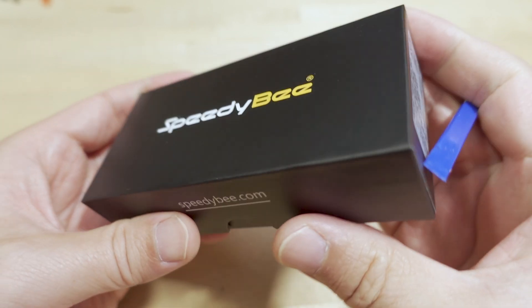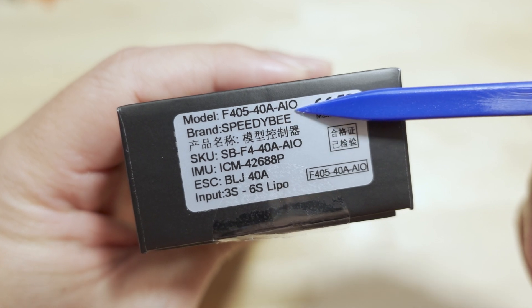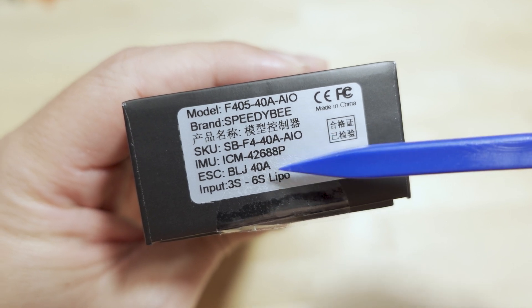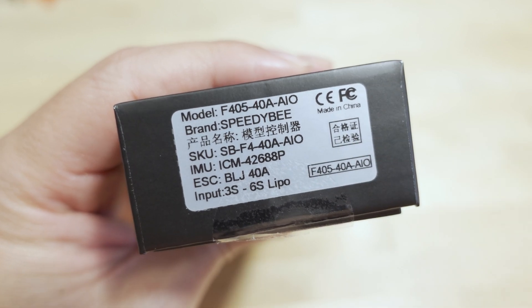We've got another all-in-one flight controller here from SpeedyBee - the F405, 40 amp, all-in-one. This has the ICM-42688P gyro, supports 3-6S LiPo, and I believe the ESCs are BlueJay ESCs.